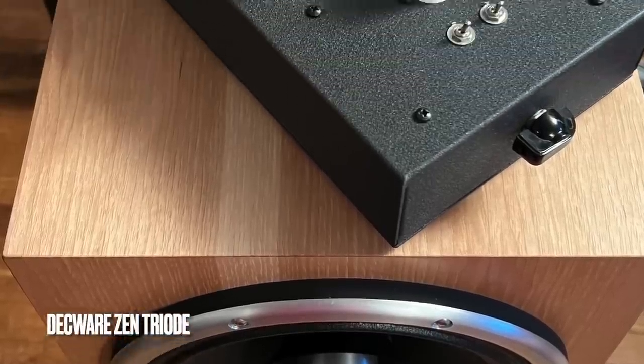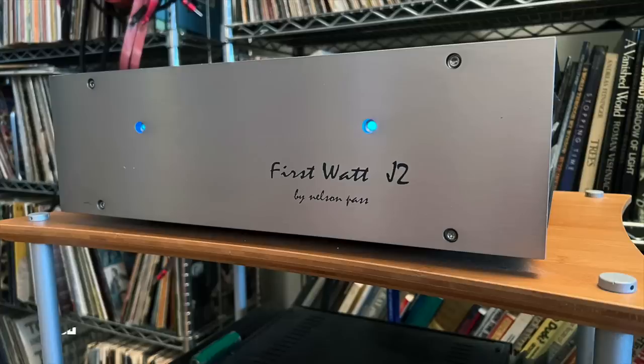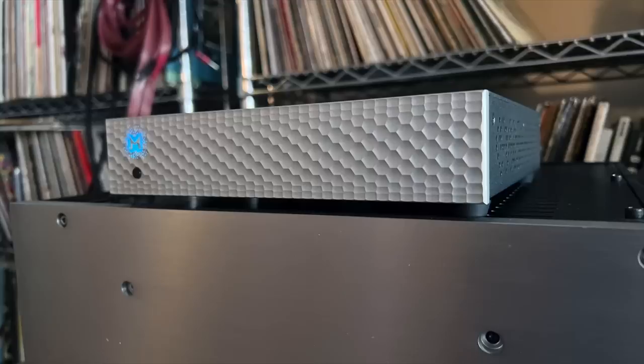For amplifiers I used three different ones over the course of this review: the Deckware Zen Triad at 2.3 watts per channel — a $995 all-tube amplifier, also US-made; the First Watt J2 solid-state at 25 watts per channel into 8 ohms; and the Mytek Brooklyn Amp at 250 watts per channel because I wanted to play these speakers really loud. My complete review system and all the gear will be listed in the description below.